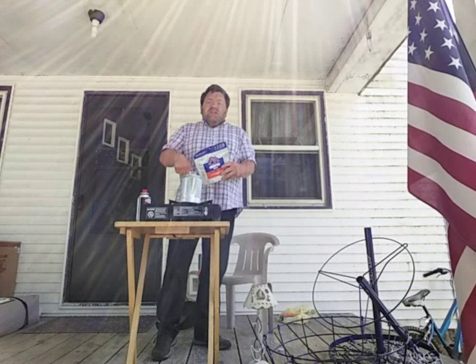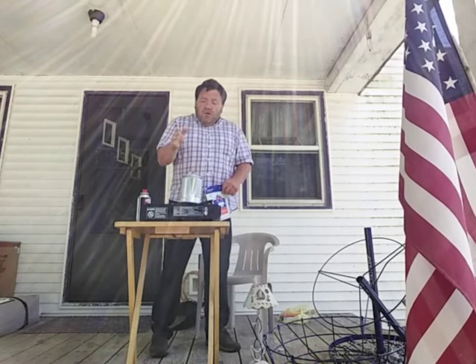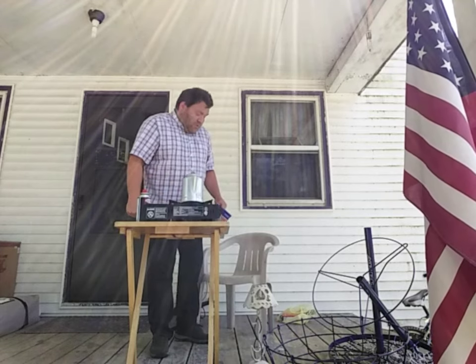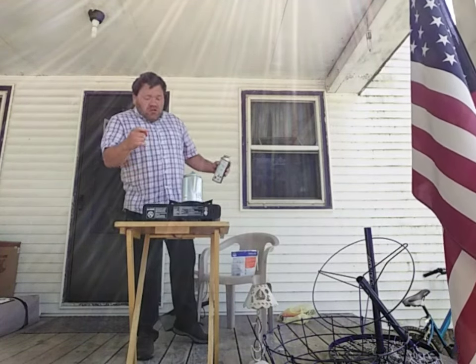Open it up, stir it again, and then let it set for another five minutes. So we'll be cooking this up. In here I got my lovely one and a half cups of water, or twelve ounces of water, and let's cook it up.